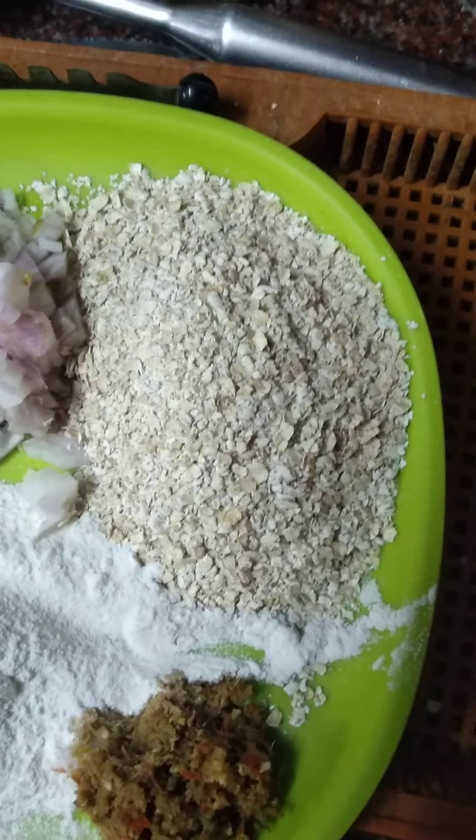Mix all the ingredients together — ginger-garlic paste, rice flour, oats, onions, and till (sesame seeds). If we add a little till it will be very tasty and it is also healthy. Add a little salt as well.